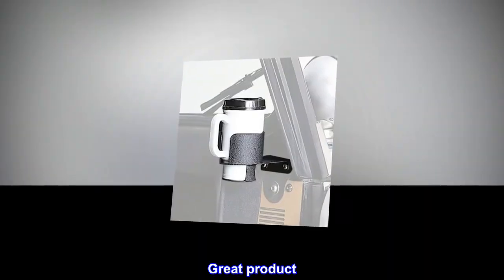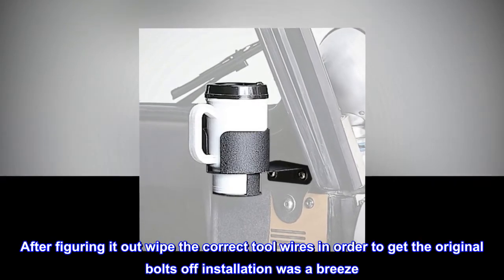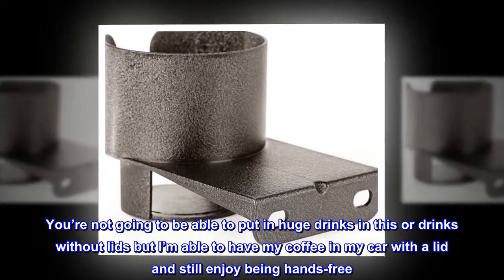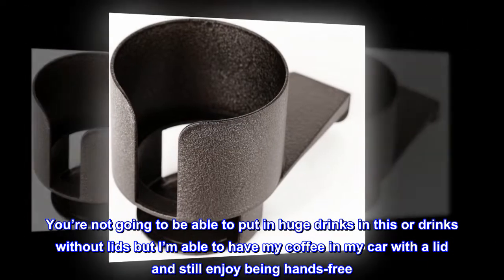Great product. This worked as expected. After figuring out the correct tool in order to get the original bolts off, installation was a breeze. You're not going to be able to put in huge drinks or drinks without lids, but I'm able to have my coffee in my car with a lid and still enjoy being hands-free.